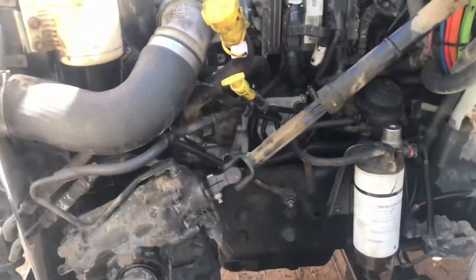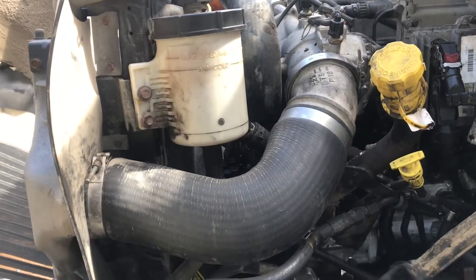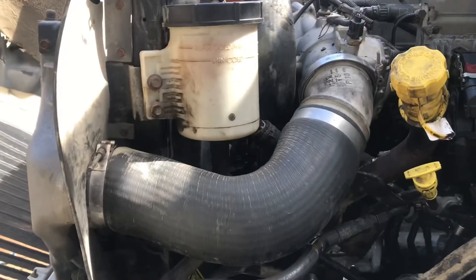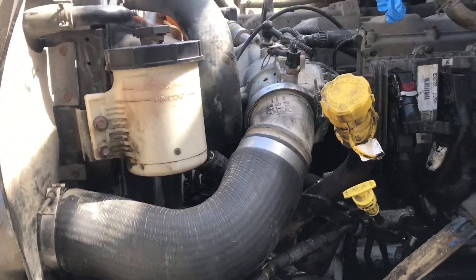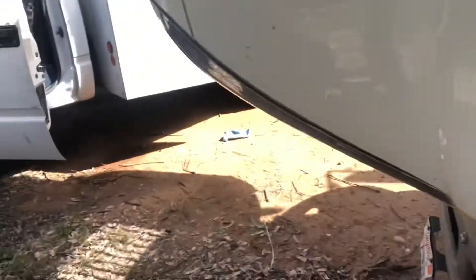Now we're going to fill up the power steering fluid, and then we'll be ready to start it up. We filled it — took two quarts from empty. I bought four just in case, but it only took two. Now we're going to crank it up and try to start it.